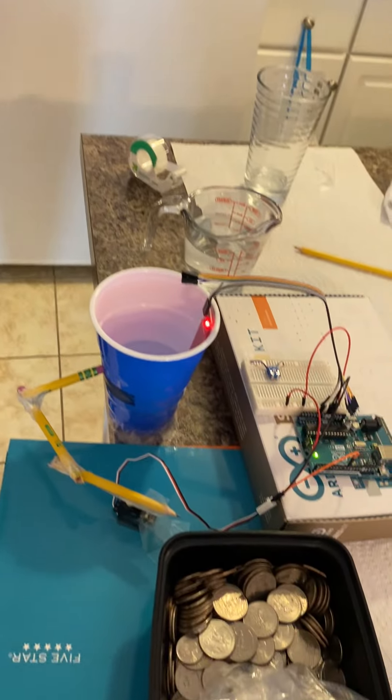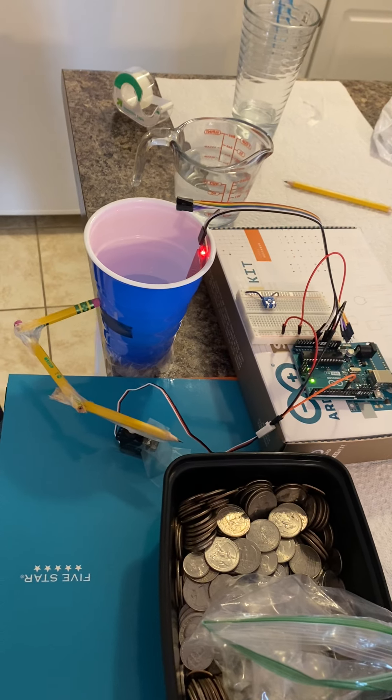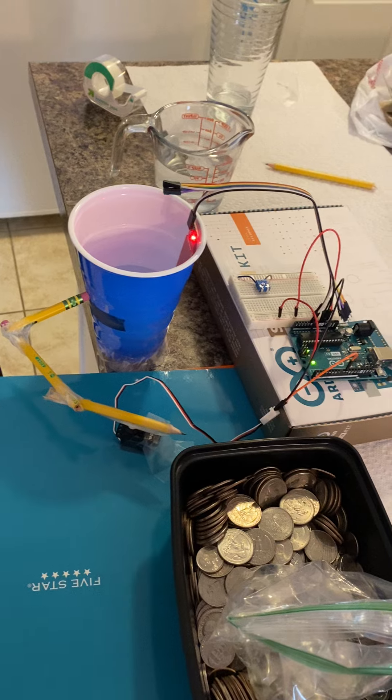Today I'm going to be showing you how to build a self-draining reservoir using nothing but an Arduino, a couple of sensors, and some things that you can find around the house.